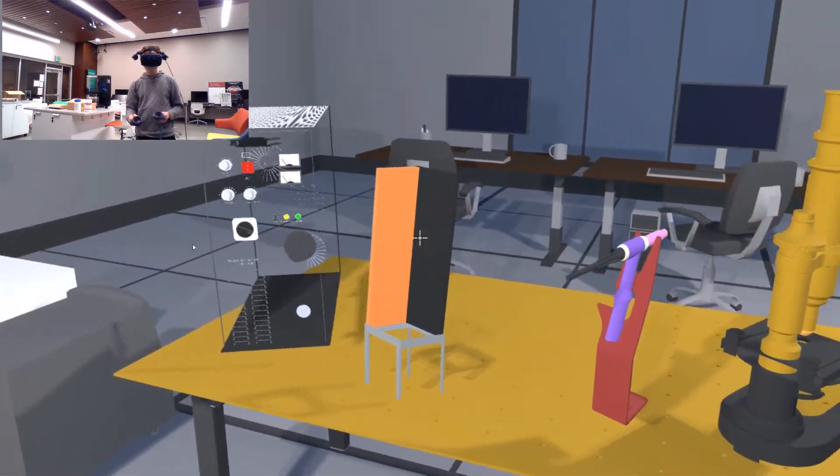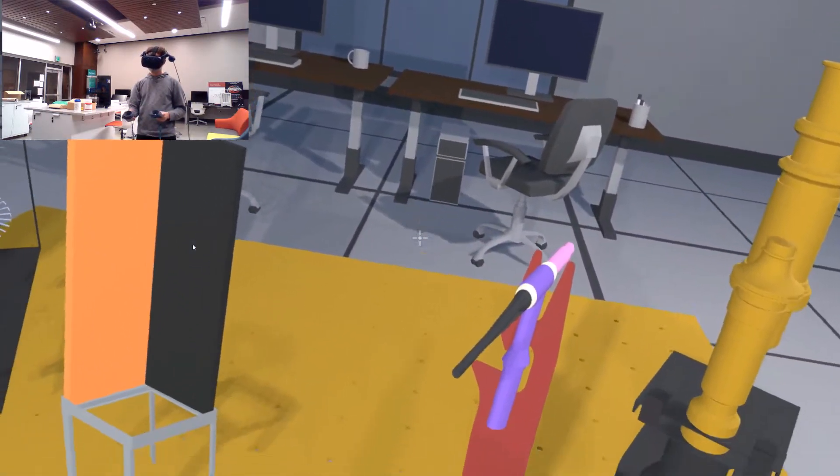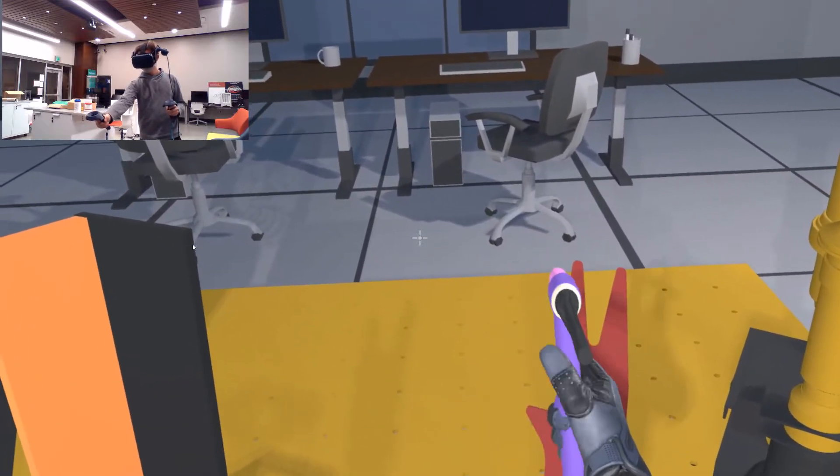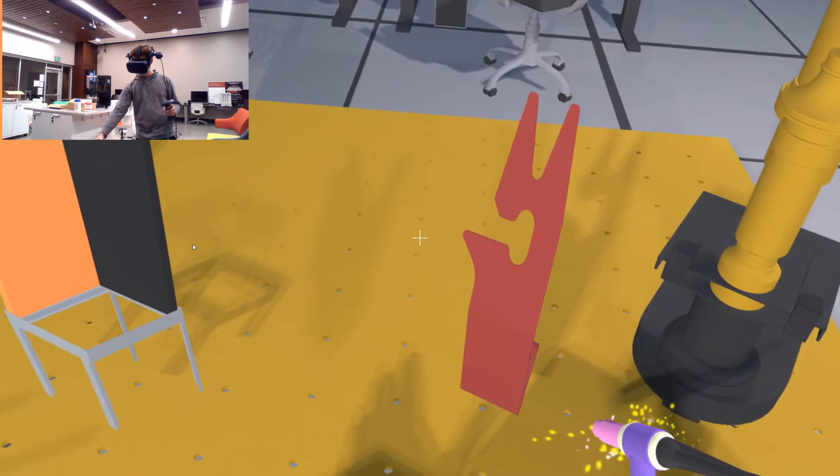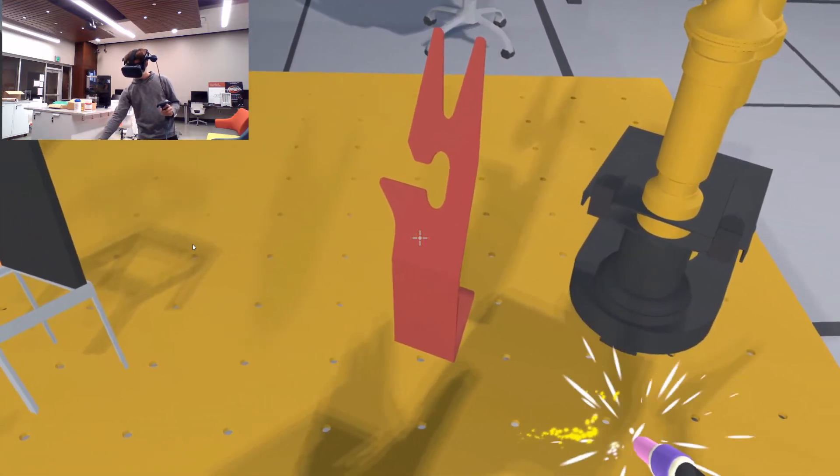Going over to the last workbench, there is the last welder. You can grab it, turn it on, and weld anything you want, just like the other two.